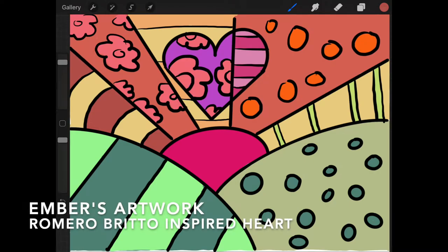Hello and welcome back to Ember's Artwork. Today we are going to work on a Ramiro Brito inspired heart.